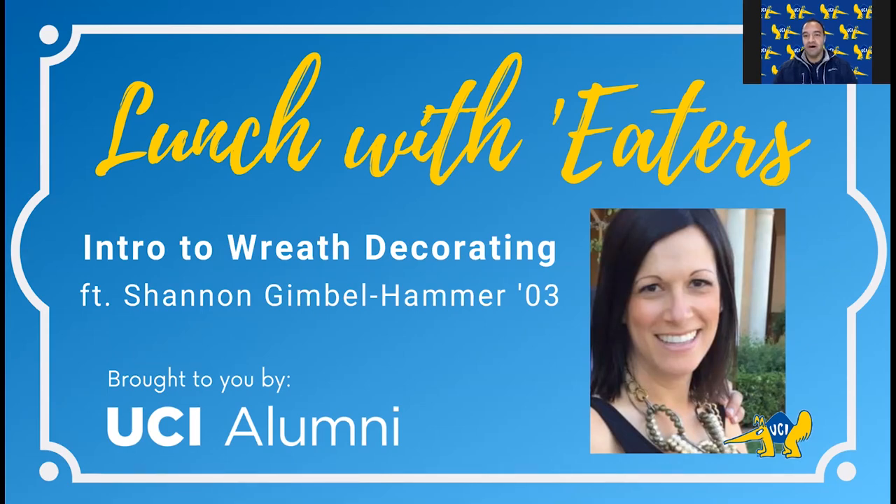I am now going to introduce our featured speaker, Shannon Gimbel Hammer, class of 2003. Shannon grew up in Whittier, California and graduated from UCI in 2003 with a degree in social ecology and a minor in education. After college, she opened up Shannon G's Flowers and has now owned it for 17 years. She's married to a fellow Anteater, Gerald, who's in the audience. They have two daughters who are three and five years old. Shannon is currently board president of the Boys and Girls Club of Whittier and serves on the Whittier Community Foundation Board and Whittier Chamber of Commerce Executive Board.